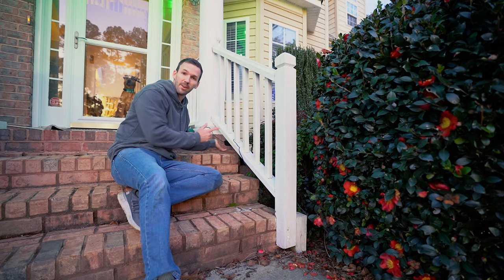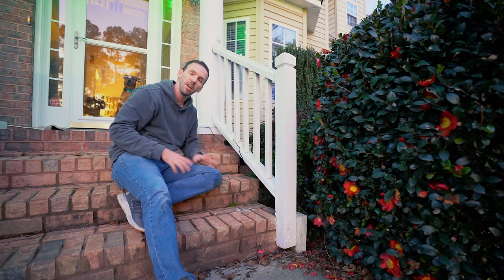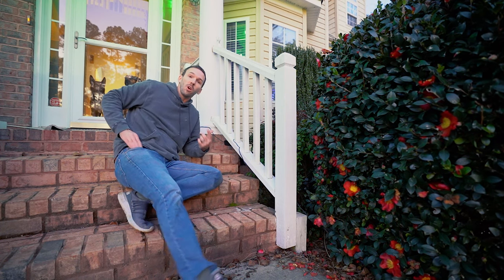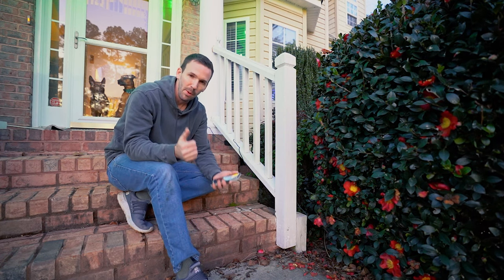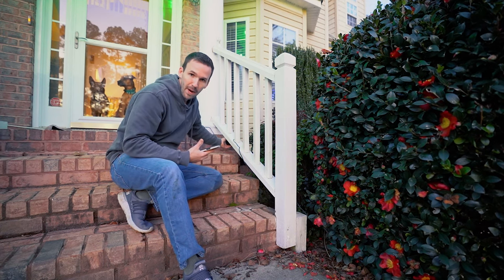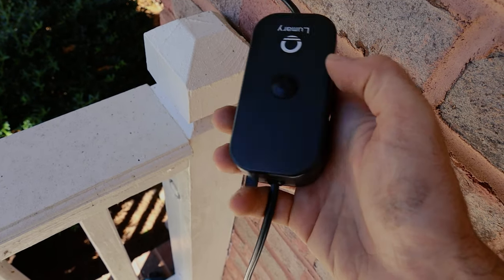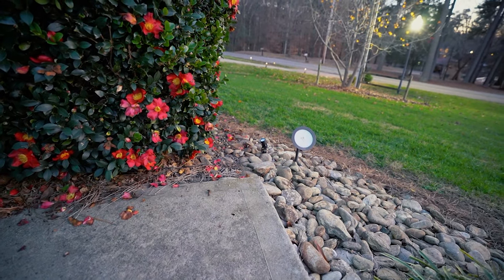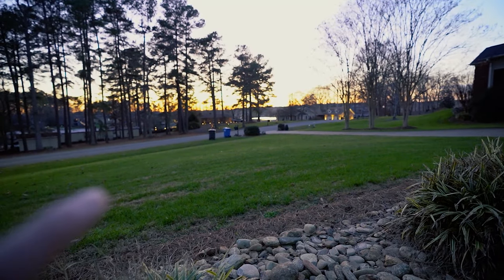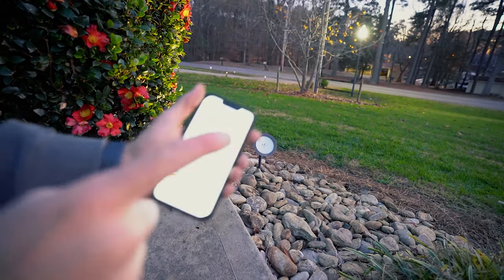There is a button on this control box, and if you press it that alone will change the colors — you just won't be able to do a lot of the really cool things with it until you hook it up to your smartphone. To hook it up, it's really simple: just hold down the power button on this box — there's only one button — for five seconds until the lights start blinking. You can see my other landscape light is still off and the sun's gone down; my old landscape lights do not work, but my new ones do.